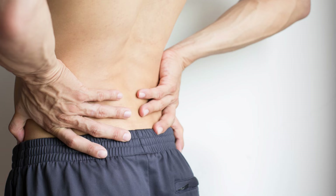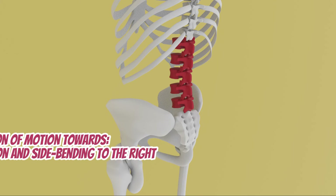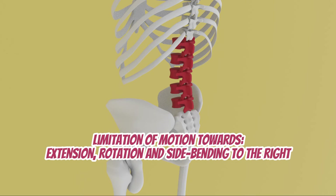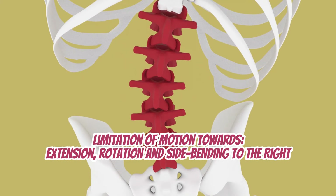A flexion, rotation, and side bending to the left vertebrae — or FRSL — can bring about a chronic localized dull aching pain on one side of the low back. There will also be a limitation of motion pattern specifically towards extension, right side bending, and right rotation.